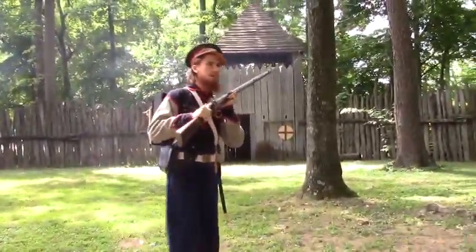If I have many ranks of these men, and if I can fire twice a minute, then I can keep up a line of fire as the natives are approaching. Because as they get in close with their arrows, they are very deadly, and we cannot stop them.